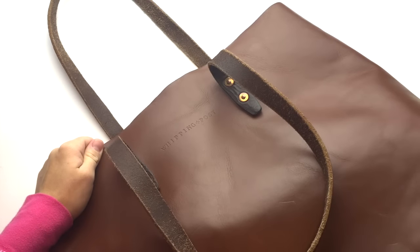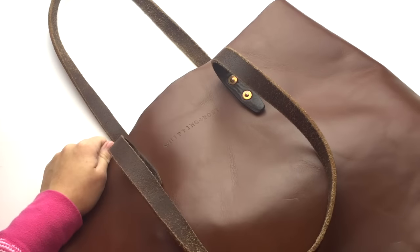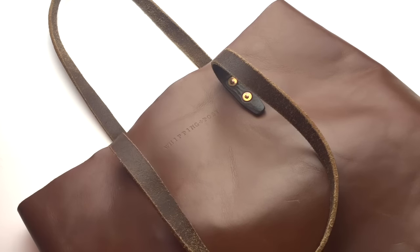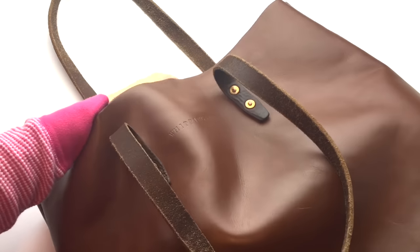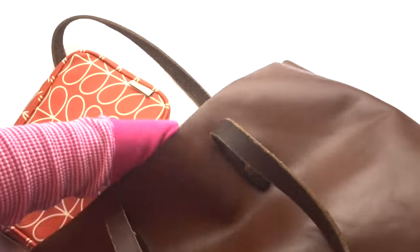I shifted from a diaper bag to this bag about six months ago, maybe a little bit less. I just didn't want to carry a purse and a diaper bag around. Anyway, I don't have a lot in here but I wanted to share what's in my bag.